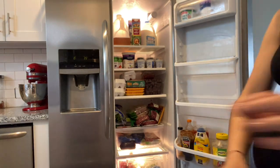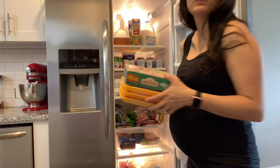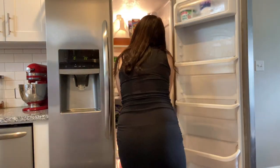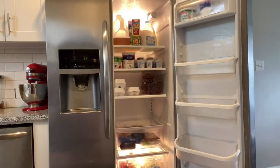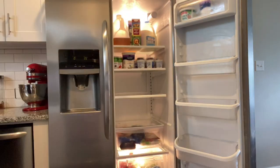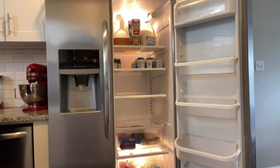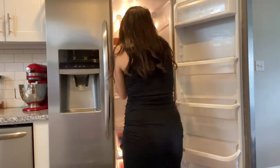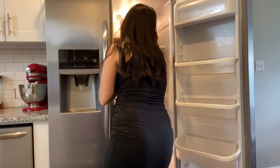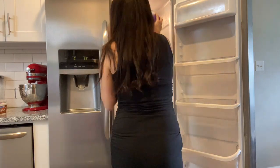The first step is to empty the fridge out and decide what can be thrown out. I just went to the grocery store so I need to decide what I'm going to keep in the fridge and move to the freezer. As I am moving stuff out I am trying to map out in my head where I'm going to be placing everything.